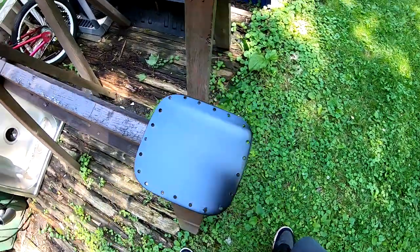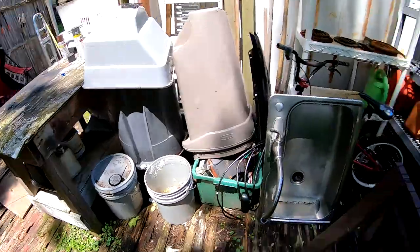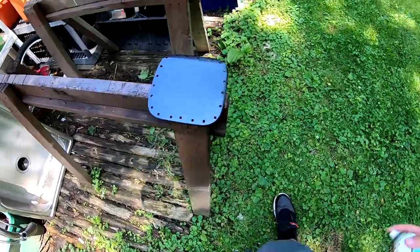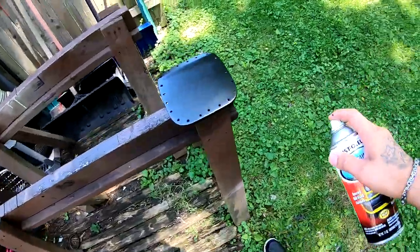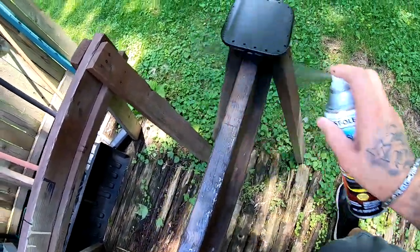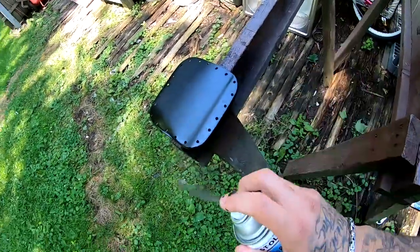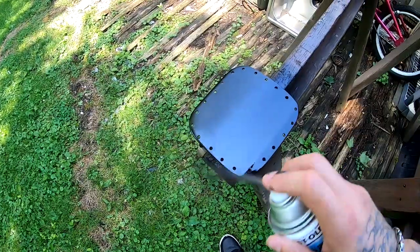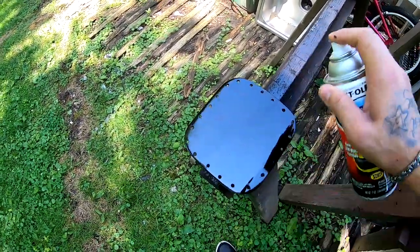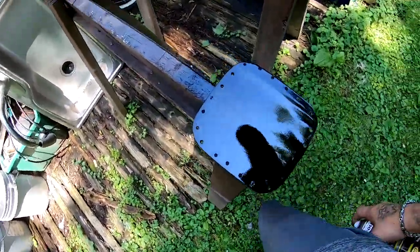All right, I'm gonna give it one more coat and this one I took it away from the sunlight — I'm actually in a nice shade right now. And this one I just went ahead and bombed it.